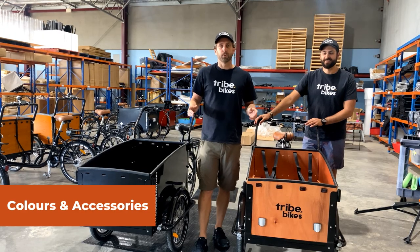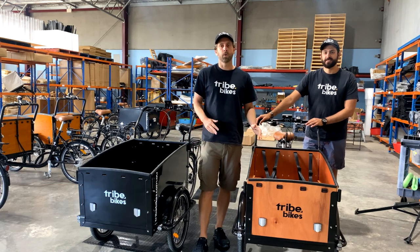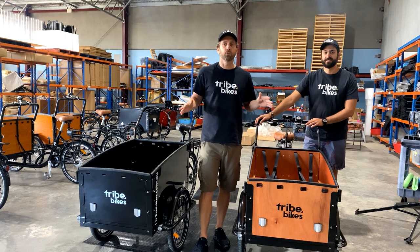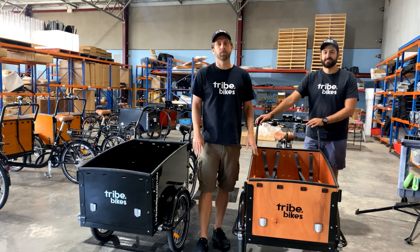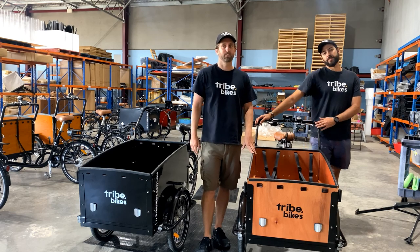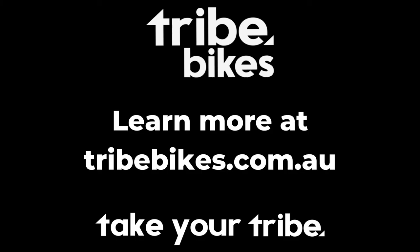On display here we've got the black and the oak color. We've also still got our jarrah and white, so we've got four color options. We've also still got the full range of accessories, which have been redesigned to fit these bikes — all available in our store. Thanks for stopping by guys, we hope to see you on one of our Tribe Bikes soon. Thanks so much for watching, take care. Bye.